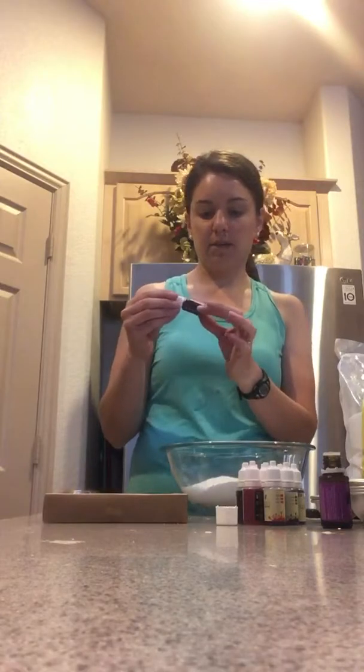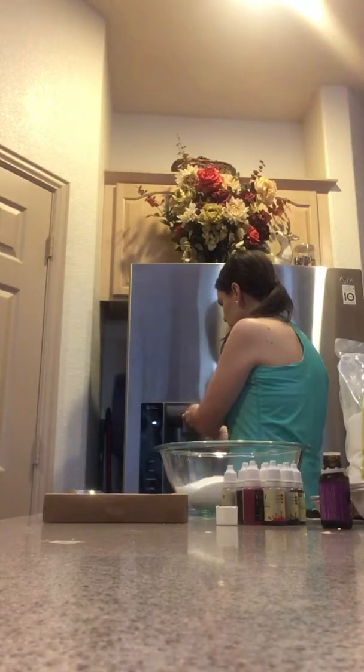If you wanted to add coloring, I have food-safe and removable colors, which are safe for a bathtub, but I'm not going to be adding that today. Then you need a tiny little bit of water — less than half a teaspoon of water.